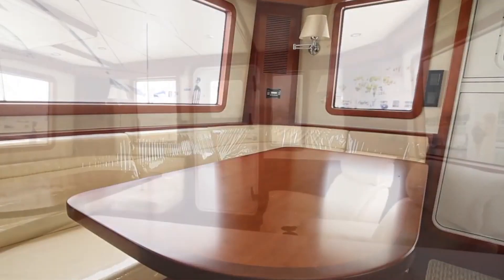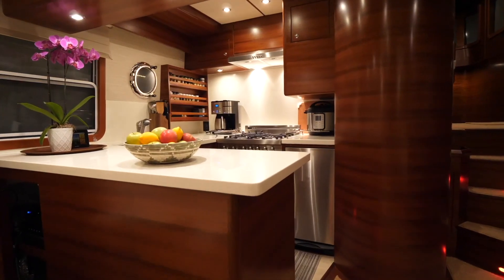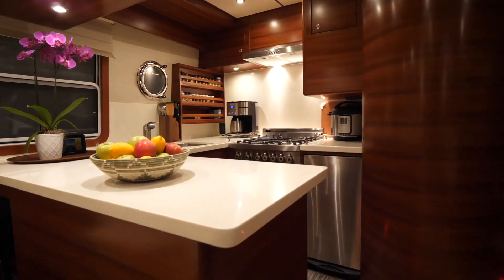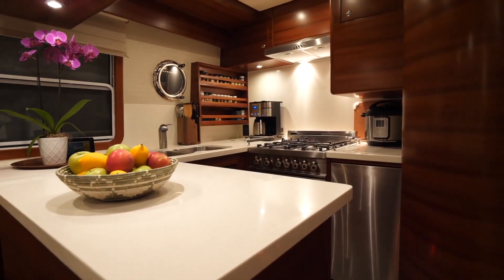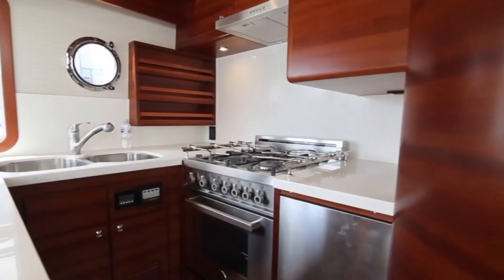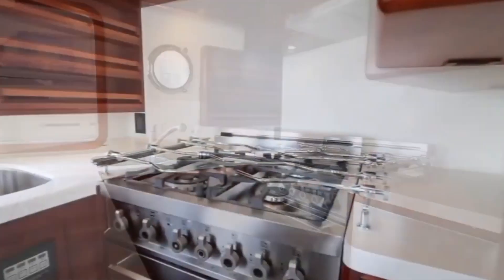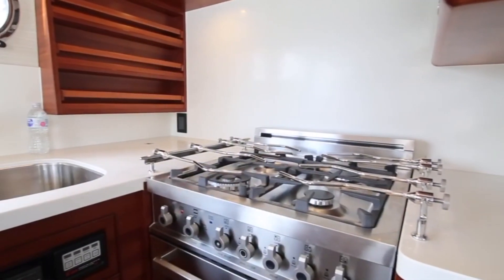Starboard is an L-shaped couch with a table. Further forward on the port side is the galley, which is a really nice space. There is a small island for extra counter space, a porthole window for ventilation, a two-basin sink, refrigerator-freezer, stove, microwave, and even a trash compactor.